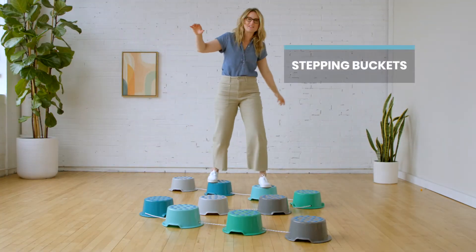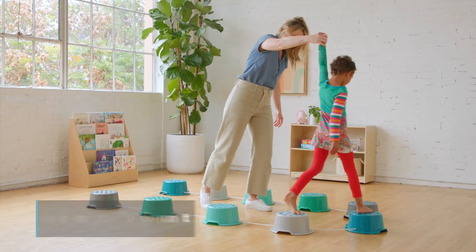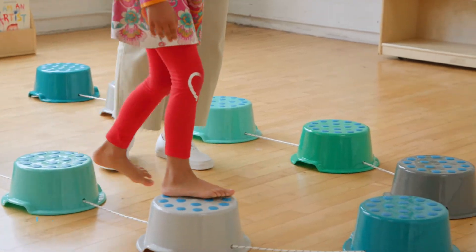Stride through an obstacle course of fun with ECR for Kids Stepping Buckets with Carry Case. Children develop balance, coordination and physical strength as they navigate the endless arrangements.